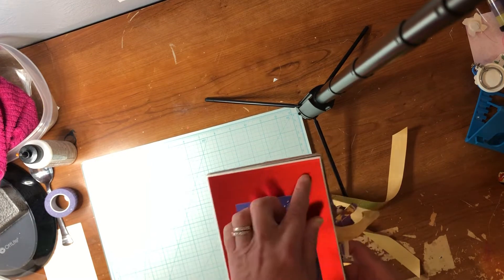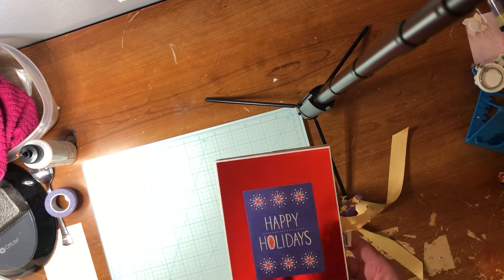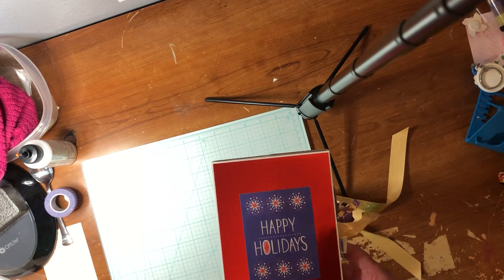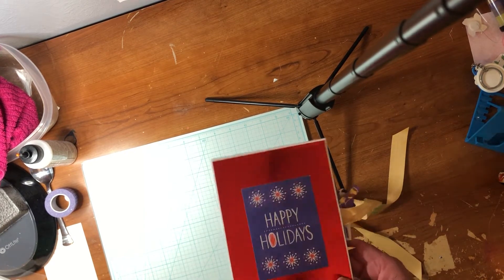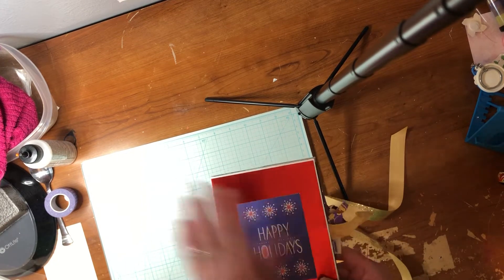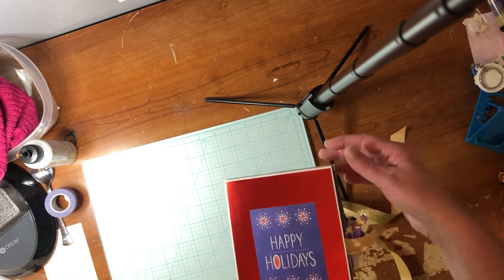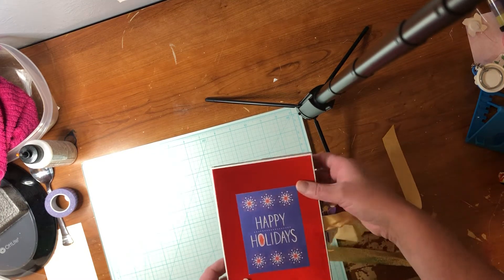I put that red mirrored see-through cardstock because I just think it's so beautiful. And then I put Happy Holidays on the front, because that's all it really needs — you're not really going to see anything different when it's opened. So let's stand it up.